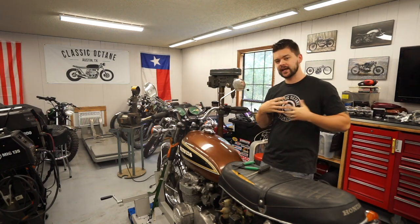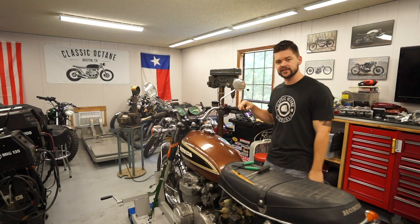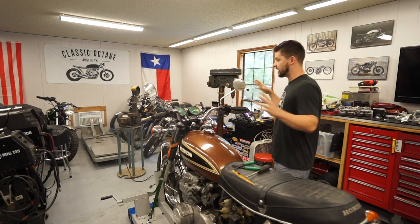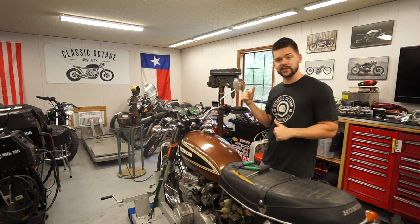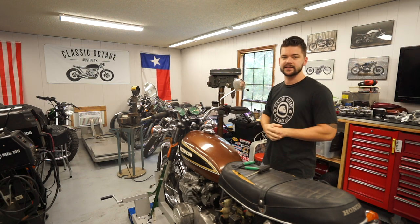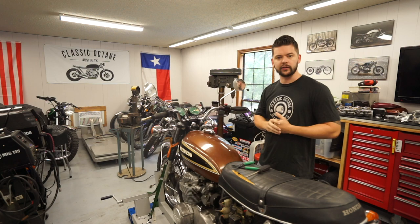What's up guys, welcome back to Classic Octane, I am Taylor. It's been about a week or so since I've made a video, but that doesn't mean I haven't been busy. We've got a couple of new tools in the shop I'm really excited to show you guys, and we've also done some work outside for future plans, so let me fill you in on everything we've been doing over the last week.